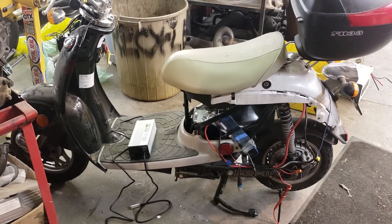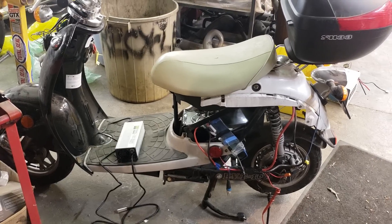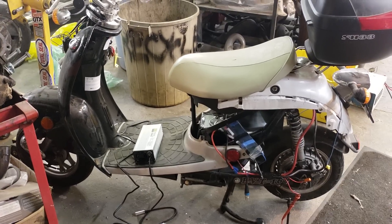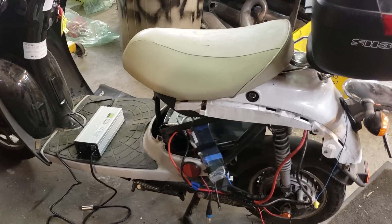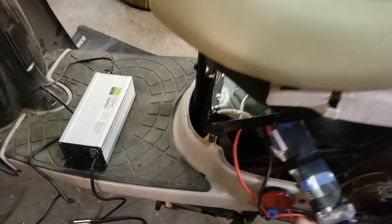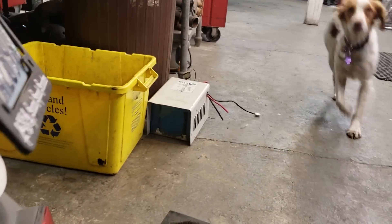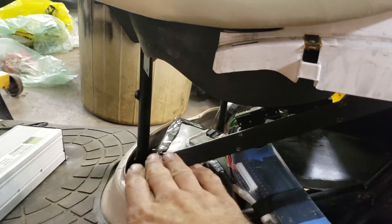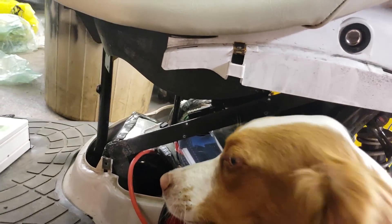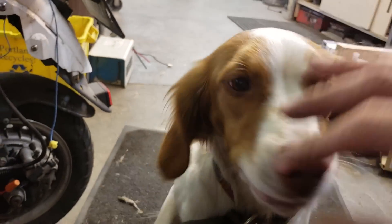That didn't really pan out. Lead-acid batteries weigh 50 pounds each — four of them is 200 pounds. I thought that's not going to be very fast or very fun and it won't go very far. So I invested in this little brick here, which takes the place of two of those batteries. It's half the weight and half the size.